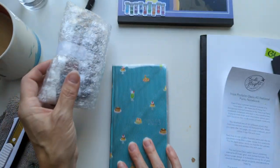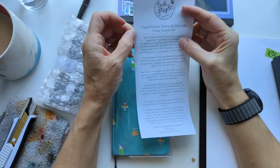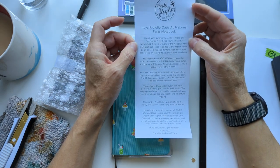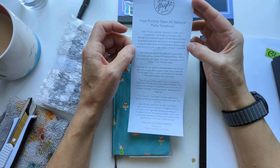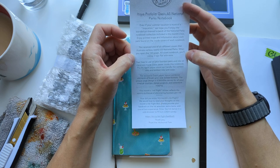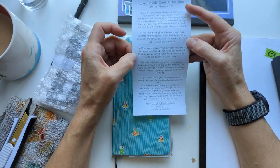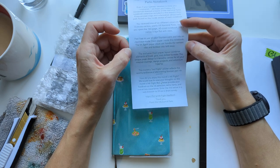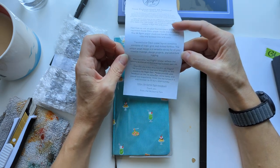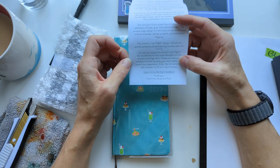And oh, look at this sticker — Ink Flight! I like this sticker. And inks, which we're not looking at yet. The Oasis A5 National Parks notebook: even if your summer vacation is more a staycation, we hope you'll enjoy the wanderlust-named artwork. Printed maps and information about each park are found on the inside covers. You receive one of six different covers illustrating various scenic U.S. national parks. The 160-page A5 notebook lays flat with ease.